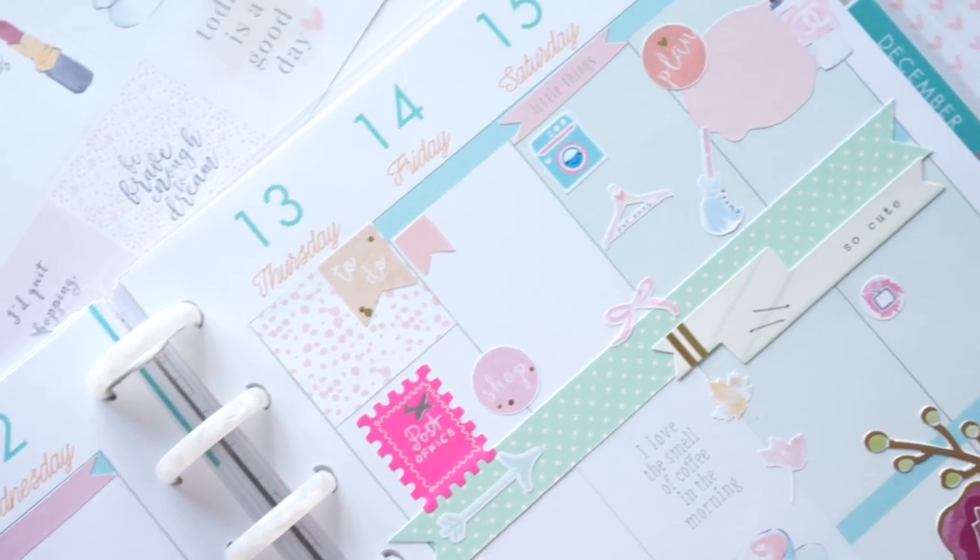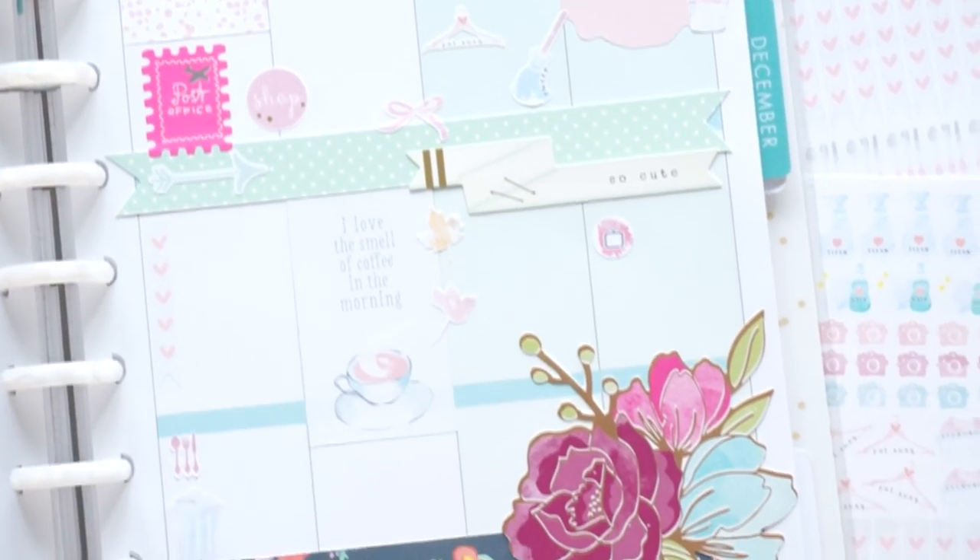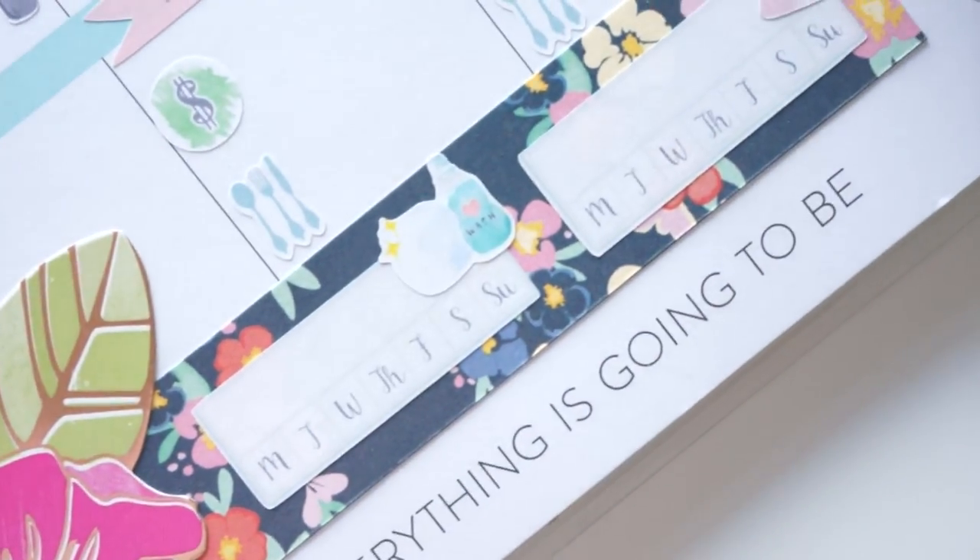Towards the end I'm going to be sharing with you guys how I have my personal planner set up. I hope y'all enjoyed this video. Thank you for watching and I will see y'all soon in my next one.